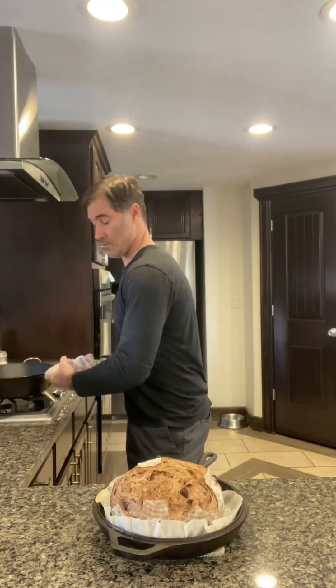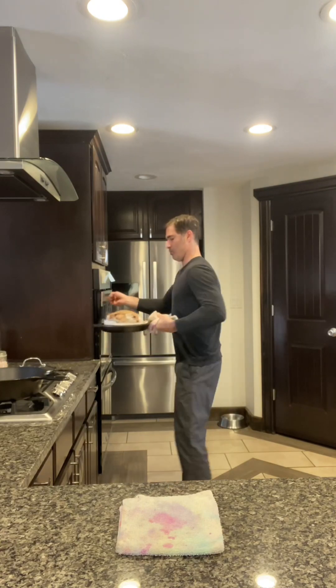Cover it and into the oven — 500 degrees for the first 15 minutes, dropped to 450 for another 15 minutes, so it was in for 30 total. Here it comes, it's out — and you can see, boom, big awesome oven spring. Then back in the oven to get some beautiful color on it.